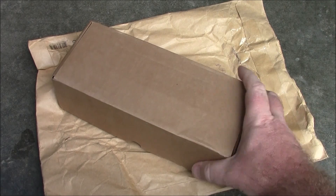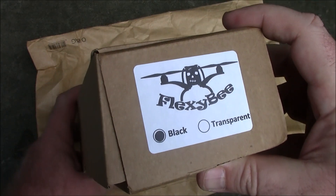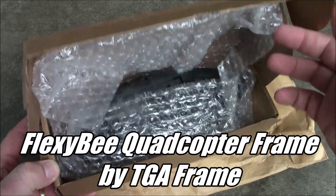I'm always a sucker for new frames and seeing what kind of things people come up with. This frame here I have today is called the Flexi-B, made by TGA Frame. They have a Facebook and a YouTube page that has a lot of the flight video.